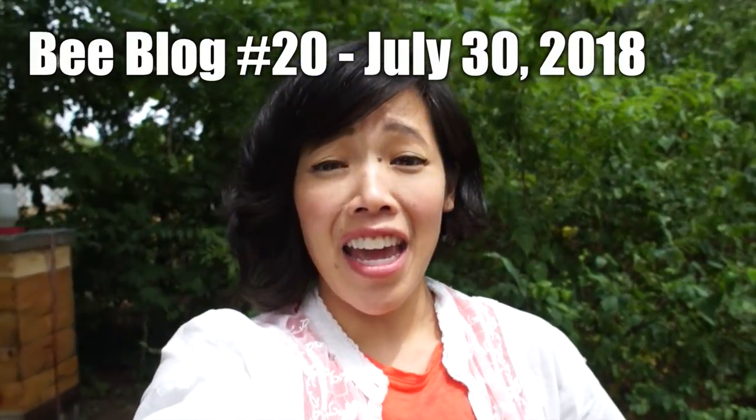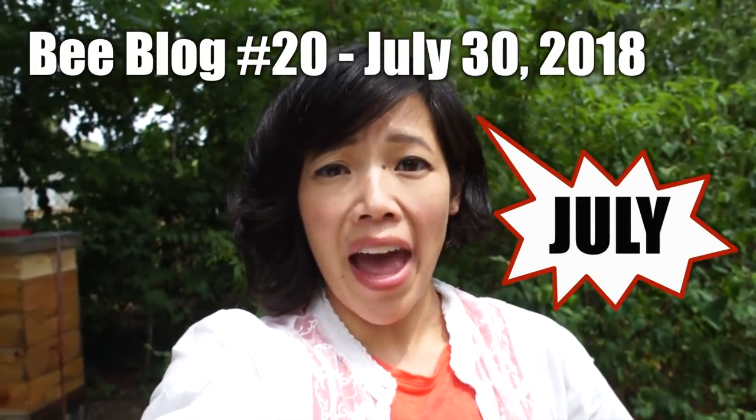Hi everybody, it's Emmy. It is June 30th. I am back - I was out here yesterday. I'm here to do mite checks for my number one hive and my what I'm calling my Reba Grant hive.